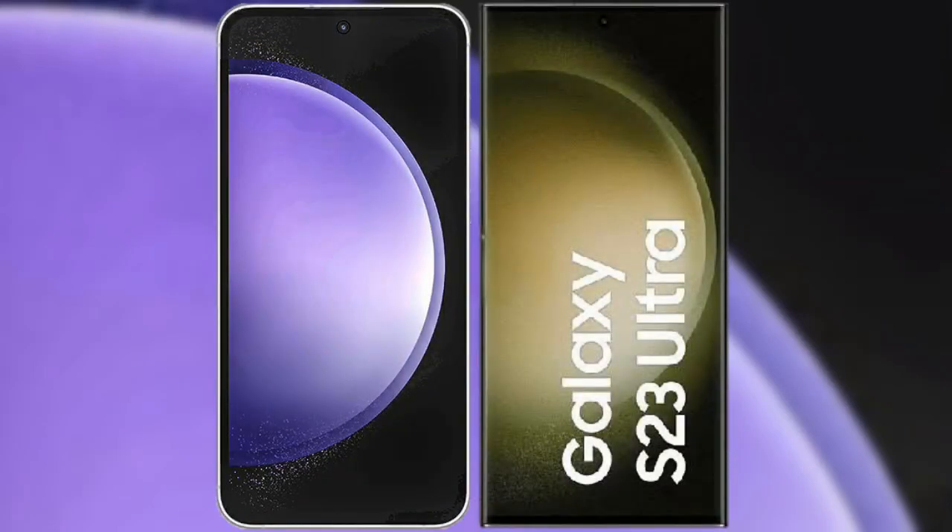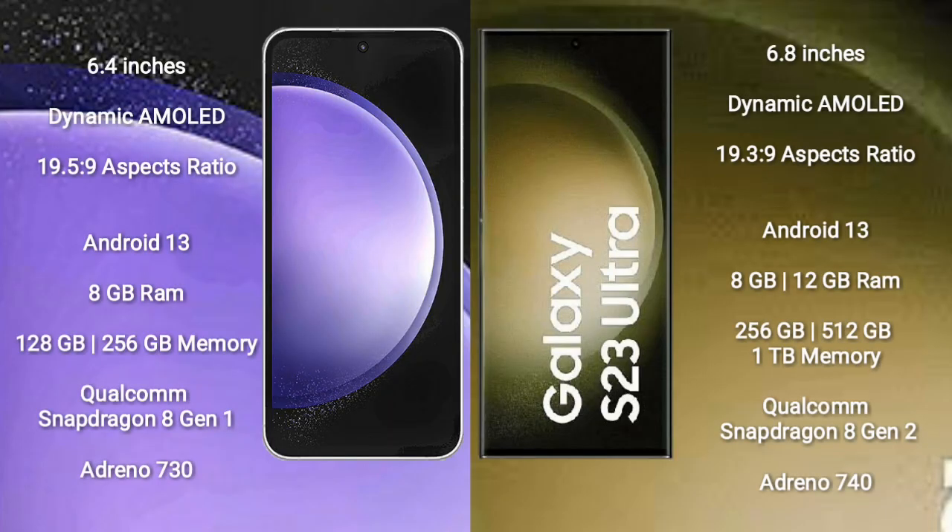I will compare the new Samsung Galaxy S23 FE with Samsung Galaxy S23 Ultra. Samsung Galaxy S23 FE comes with a 6.4-inch Dynamic AMOLED display and a resolution of 1080x2340.